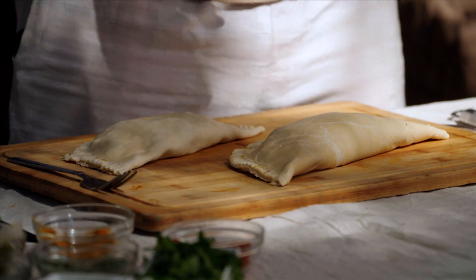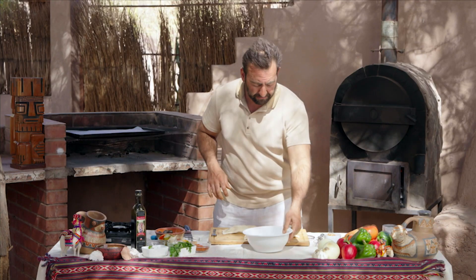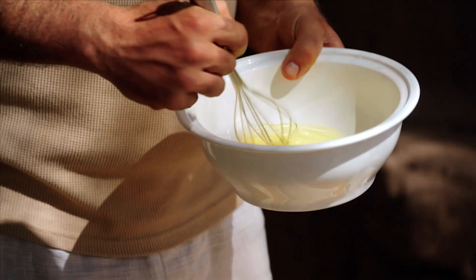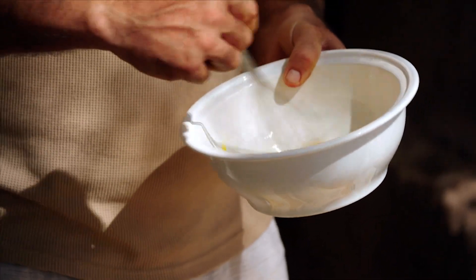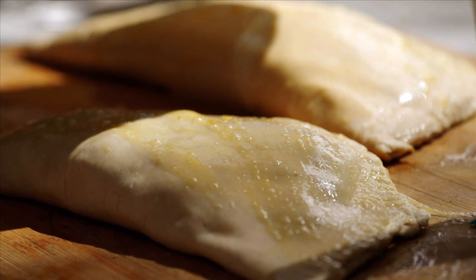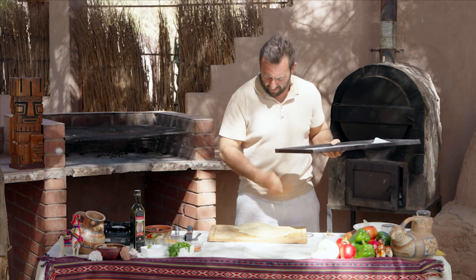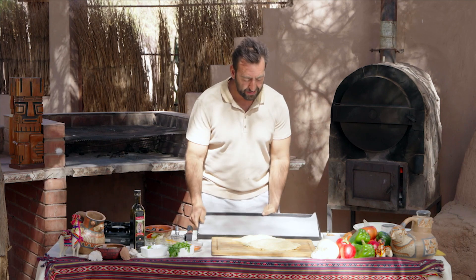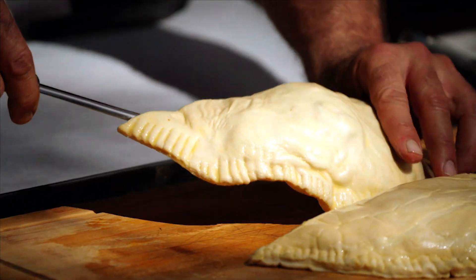To finish these empanadas off before they go into a really hot oven, you need a couple of eggs to make an egg wash — absolutely essential. Don't skip this part or you'll get dry, cracked empanadas. It should give a nice golden brown colour, moisten them up, and make sure they don't dry out in the oven. Once the egg wash is done, transfer them onto a baking tray lined with baking paper to prevent sticking.